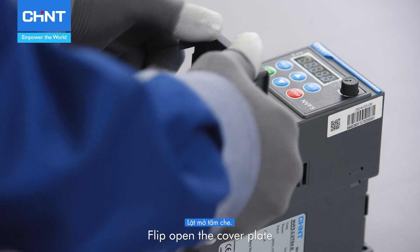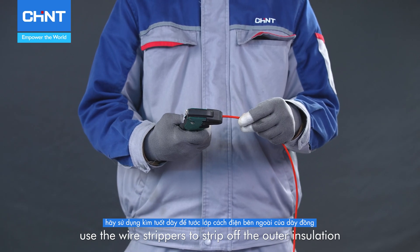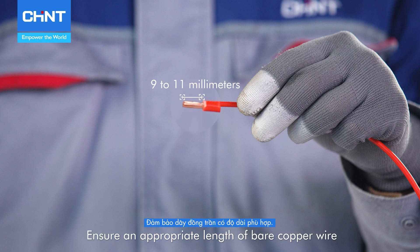Flip open the cover plate. Use the wire strippers to strip off the outer insulation of the copper wire connected to the relay, exposing 9 to 11 millimeters. Ensure an appropriate length of bare copper wire.